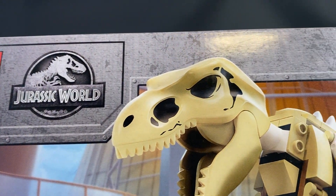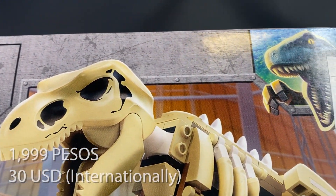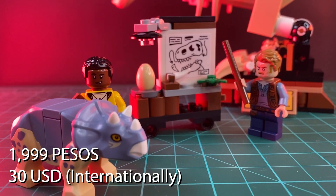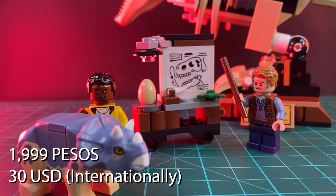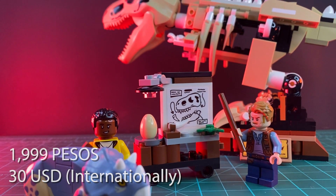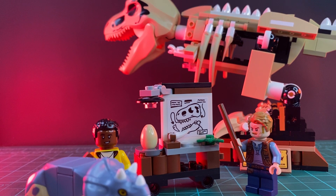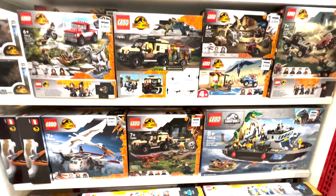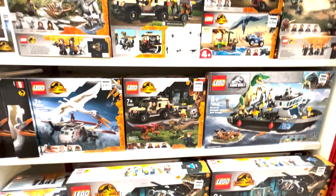Let's talk about price. At about 2,000 pesos or roughly 30 USD, I think it is a fair value for what you get — not amazing value, since LEGO toys tend to be on the expensive side. You wouldn't buy this toy for a kid who is easily bored, since the assembly doesn't take too long and won't keep his attention for a very long time.